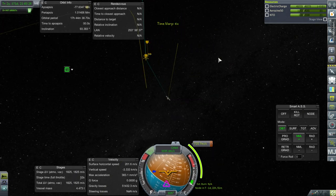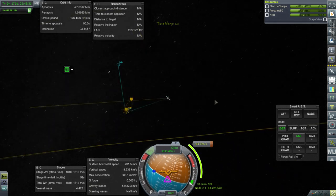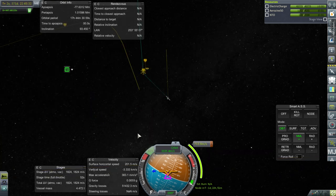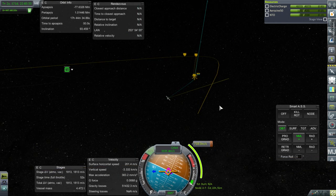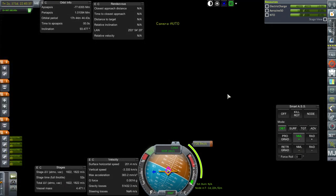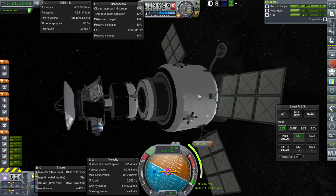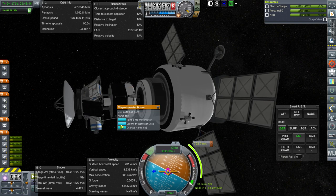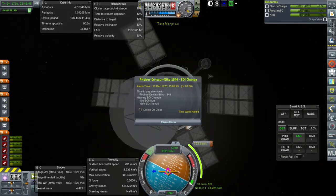We are now in Venus SOI. We've got a lot of delta-V, actually. We're sort of aiming for a polar orbit, which is good for science. If we're going to use this delta-V to go somewhere else, it's not the best way to go. But maybe we'll just stick around. We can do some science right now. If we haven't done high over Venus science—which we probably have not—let's toggle that, log that, and of course it'll take some time.